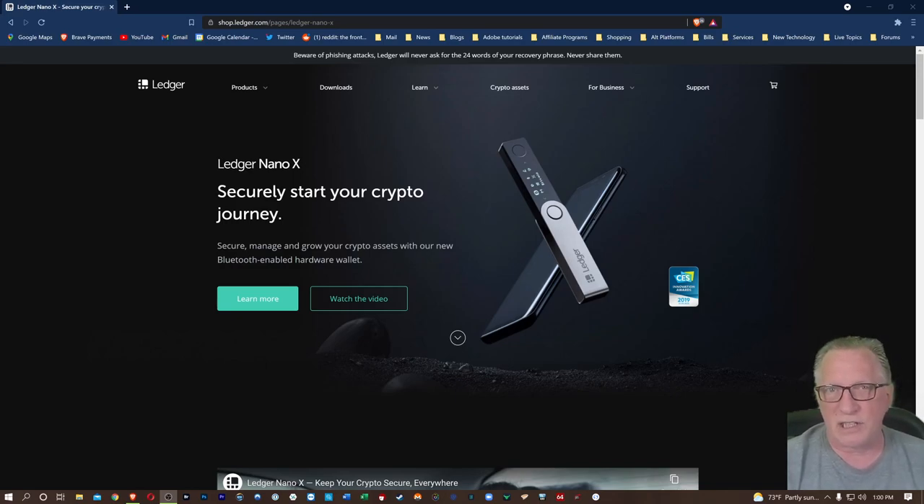There are several advantages to using the Ledger Nano X paired with your phone. First and foremost, of course, is that you're mobile. You can go anywhere and send and receive crypto from your Ledger Live app. And a lot of people may not even have a computer, so this is the optimal configuration for them.